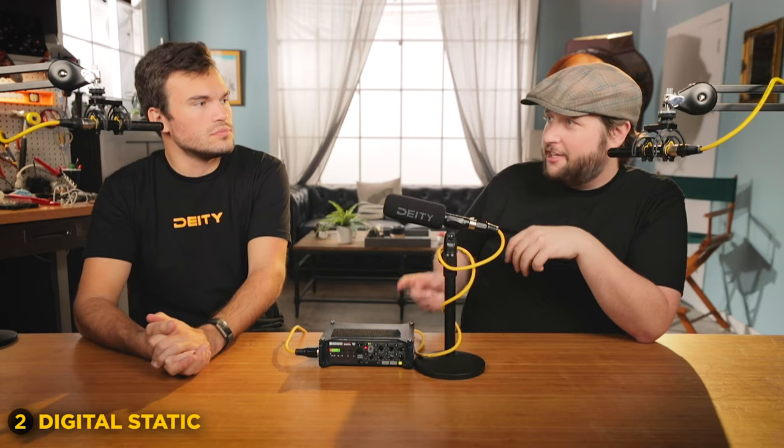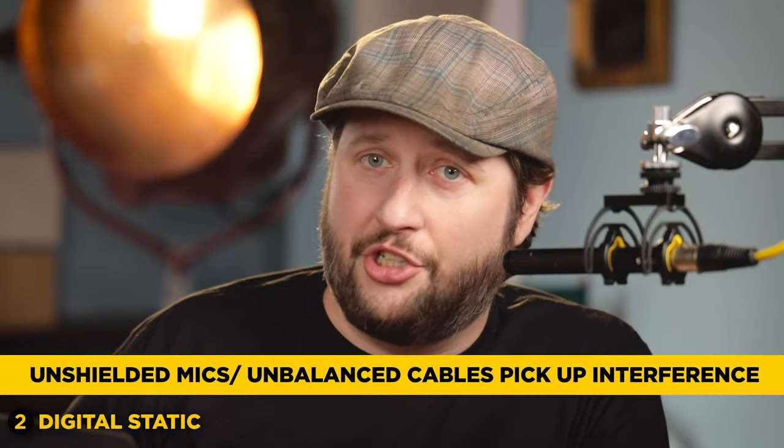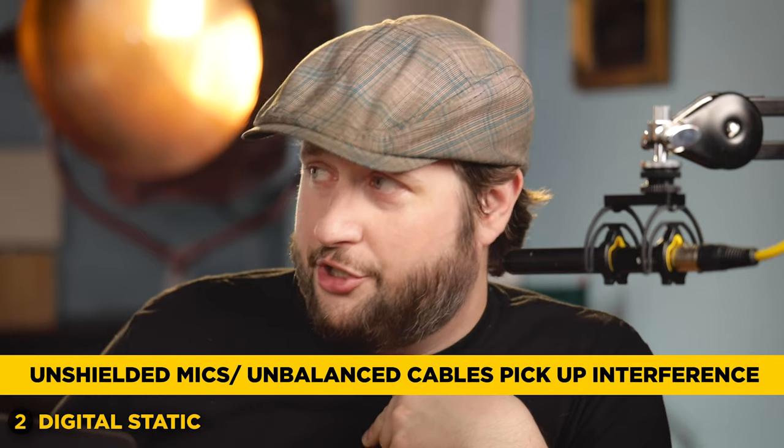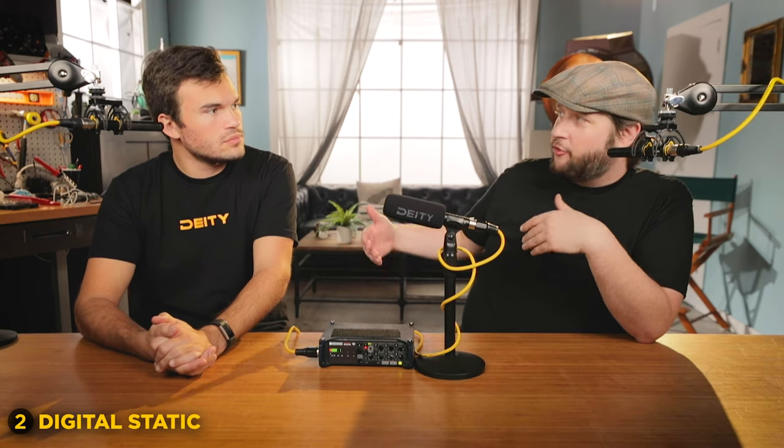On the opposite end of that spectrum is digital static, and that's going to be very 8-bit sounding — it's going to sound like a Nintendo game. That typically means your cell phone is really close to a microphone somewhere that is unshielded. Lavaliers are unshielded, or they're just unbalanced cables, which means they're definitely not doing the best job of rejecting interference.